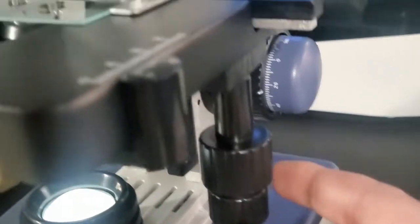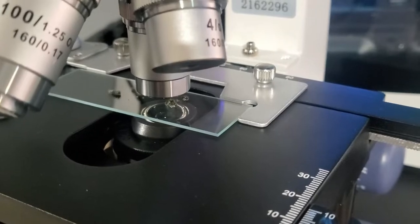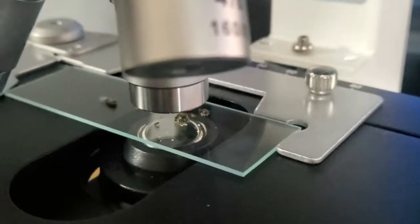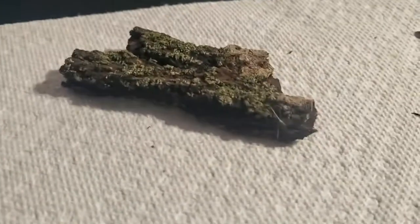There are two controls — one here and one here. The bottom one slides it left and right. I'll show you: look, when I play with that bottom one it slides left and right. Now where'd that tardigrade go? There he is, right there — okay, great. And then this one slides it up and down. So that gives you a few ideas of how that works. I'm zoomed in so much that you could play with this all day and just see so many different things on this one little slide that I created using moss from some bark.